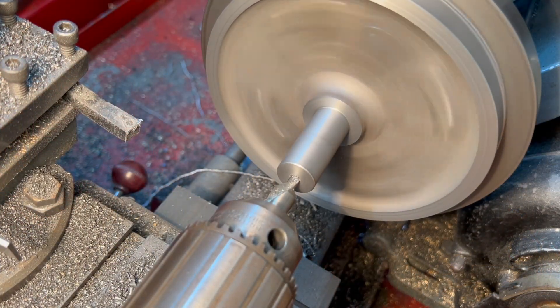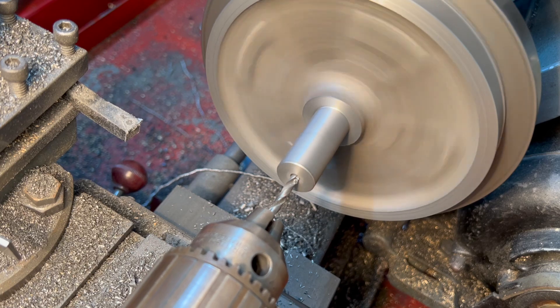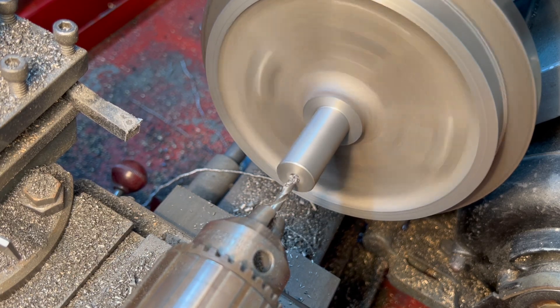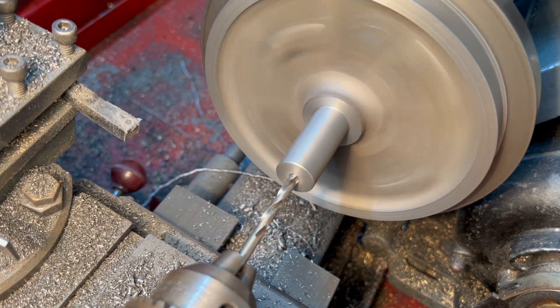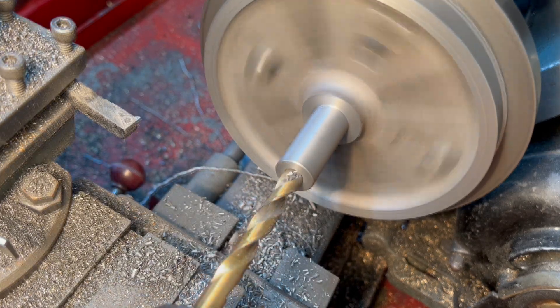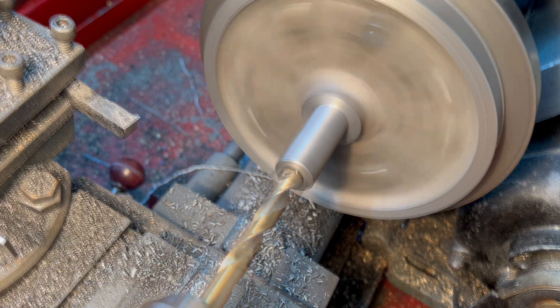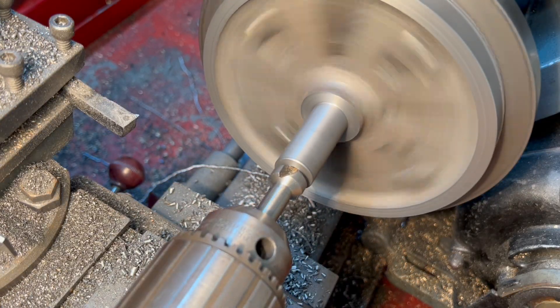Now we need to drill through three eighths. I think this is just to provide clearance because there's nothing that goes down this deep, but we'll do it anyway. So just consecutively larger drills, and then a nice chamfer at the end.